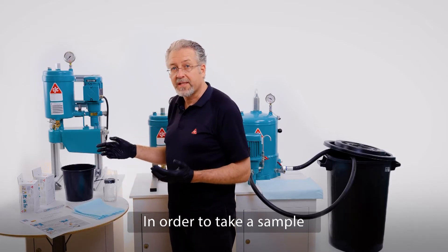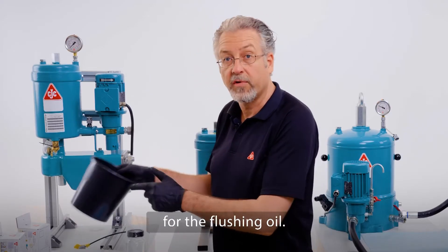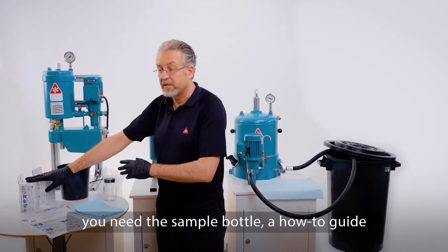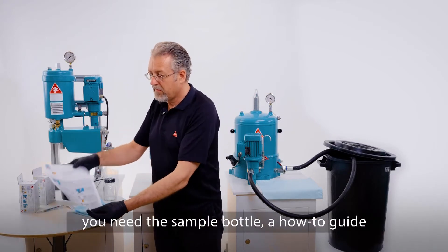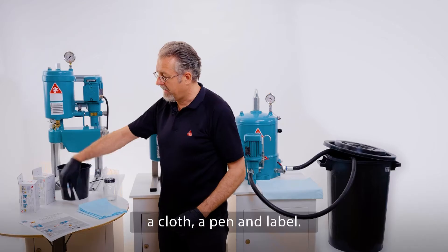In order to take a sample, you have to use a bucket or container for the flushing oil. You need the sample bottles, a how-to guide, a cloth, a pen, and a label.